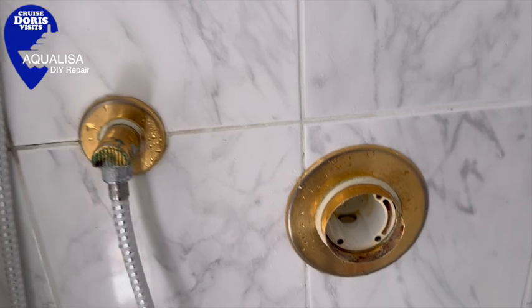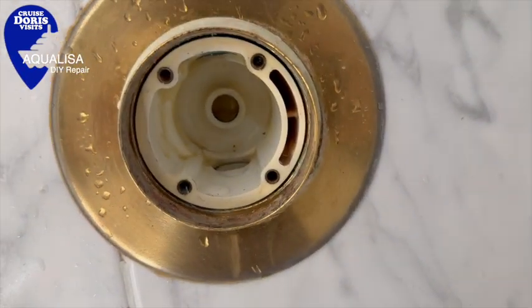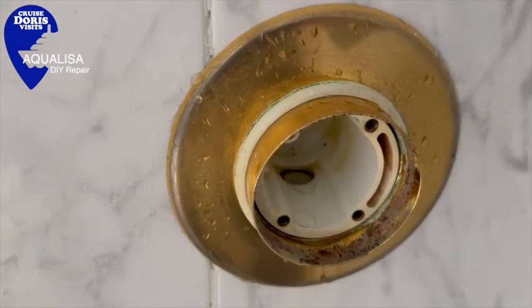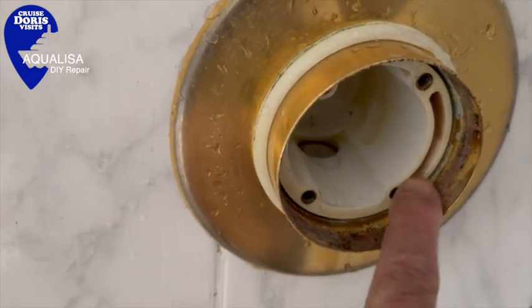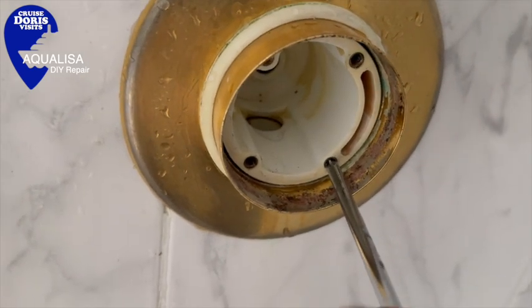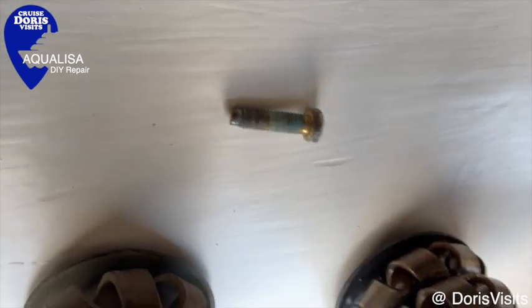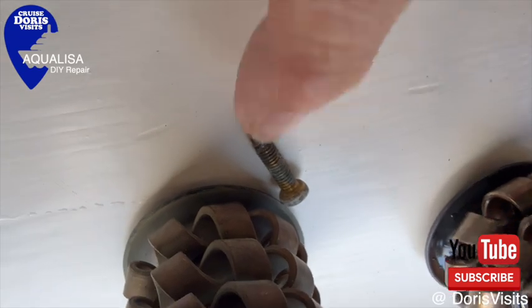Once you pop it out, you're left with this hole - this sleeve. Do not damage it. It's great because all you've got to do is put the new cartridge in, but it's not that easy. With these little brass screw housings, they can drift forward, and if you don't get them set back - check they're set back - they will actually cause the washer to sit forwards and you'll have a leak.